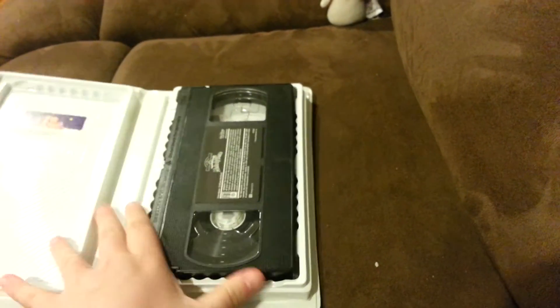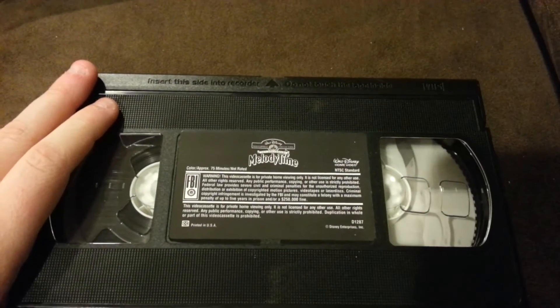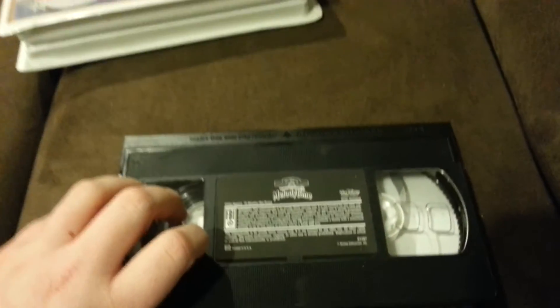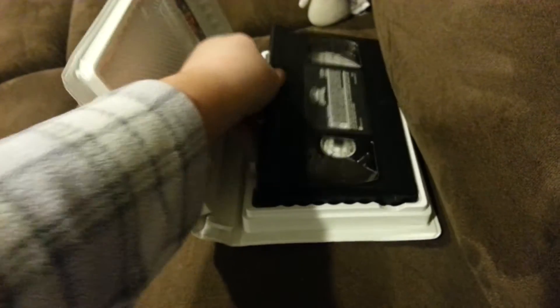I really like this because this one has Donald Duck in it. The VHS tape with the sticker label, print date May 5th, 1998 — or copy date, whatever you call it.